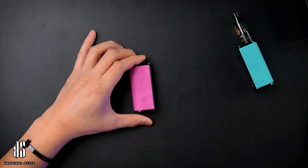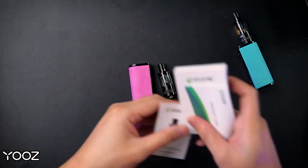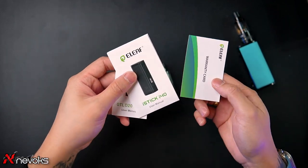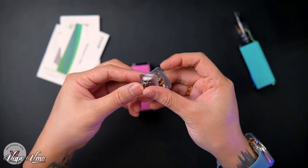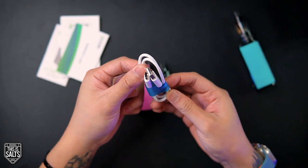Inside the packaging you receive the Eleaf iStick i40, the GTL D20 atomizer, the GTL D20 tank user manual, the iStick i40 user manual, the warranty card, two OCC coils, and a Type-C USB cable. Talking about the OCC coils, you can refer back to my other Eleaf videos — I've talked about this Power Black coil applied before.